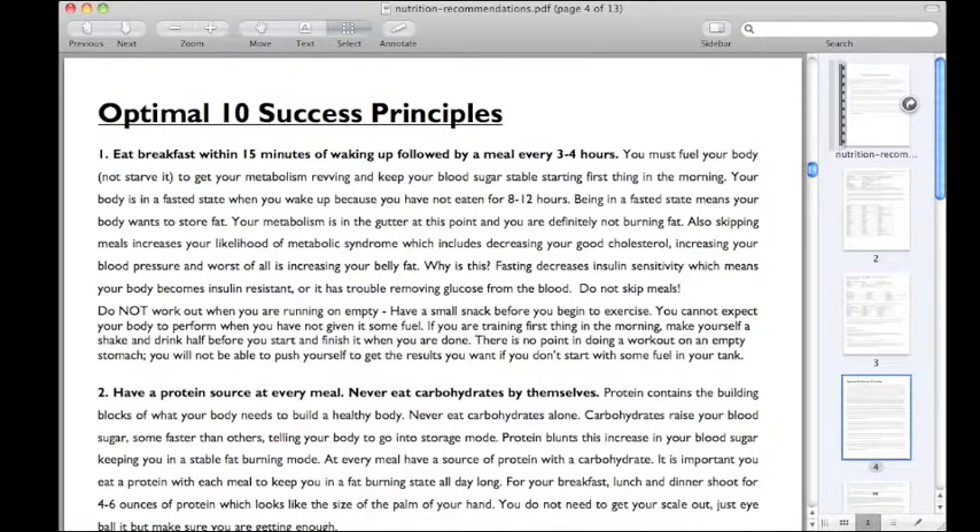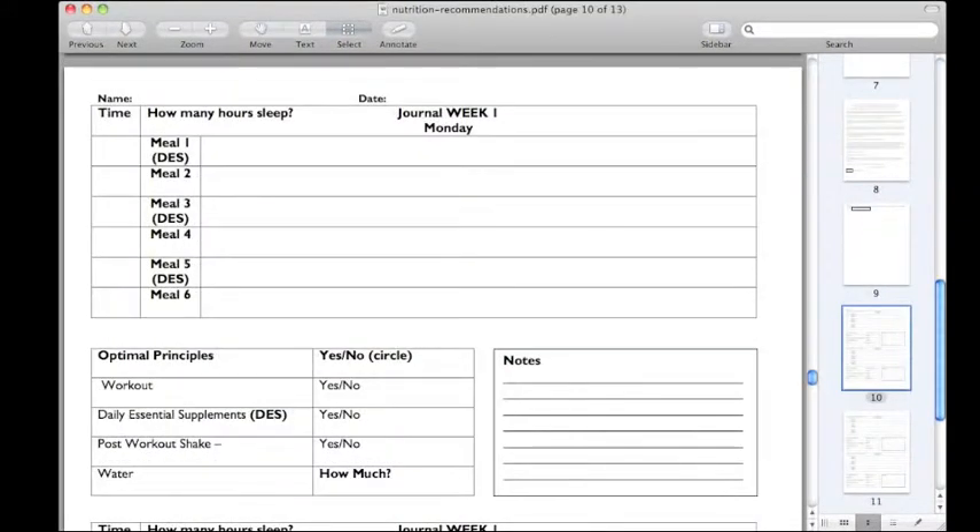You receive your 10 success principles and your food journal to keep you accountable and understanding what you eat.